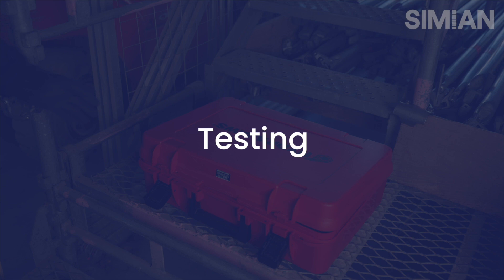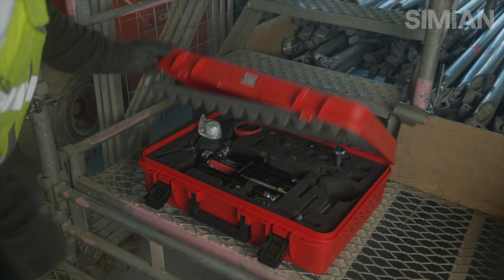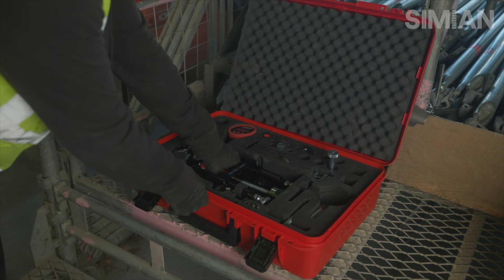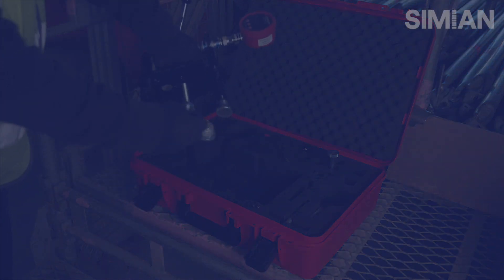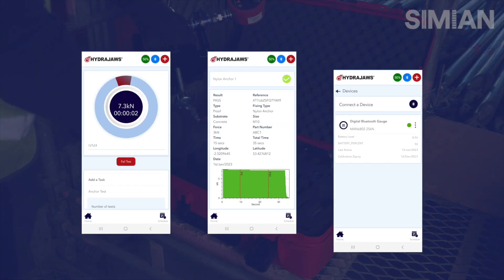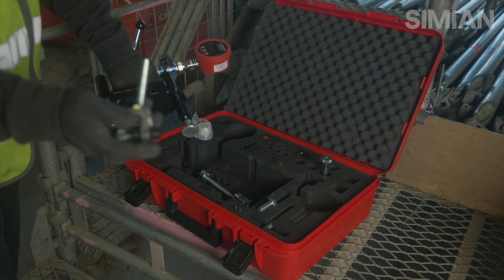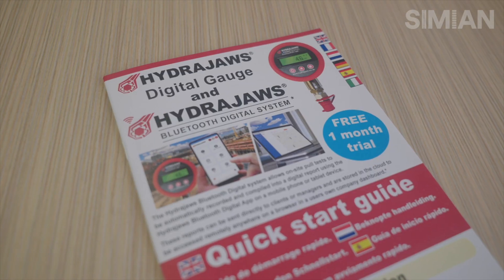Now we're going to show you how to test an anchor with the HydraJaws M2000 Scaffold Tie Tester Kit. This is a great bit of kit — it works on Bluetooth and transfers all data from the test direct to an app on your phone, which can then be transferred to the customer. Before using any specialist piece of kit, we must make sure that we've read and understood the manufacturer's instructions.